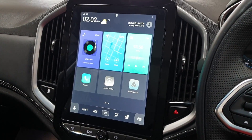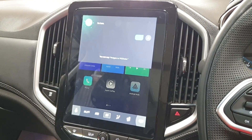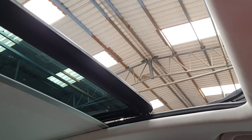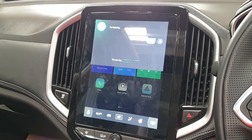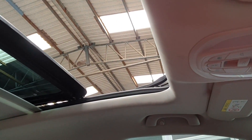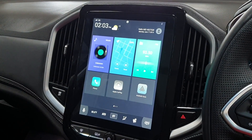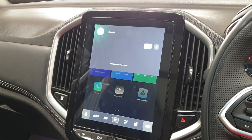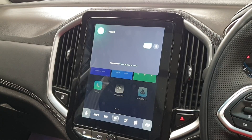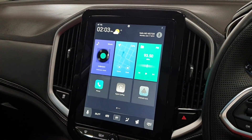Another party trick of the MG Hector is its voice command. All you have to say is 'Hello MG' to activate it — for example: 'Hello MG, open sunroof', 'Hello MG, close sunroof', 'Hello MG, lower passenger side window'. There are certain commands it does not understand — that's because there are 99 preset commands for the MG Hector. I'll be listing them in the description area of the video, so do check them out.